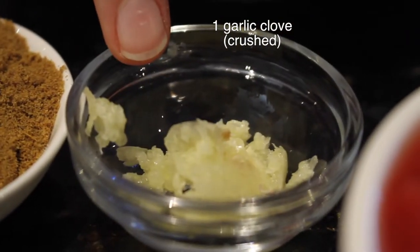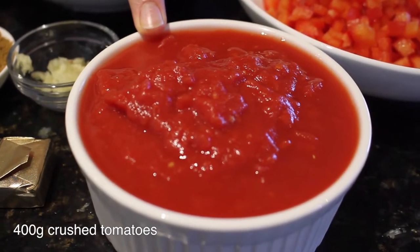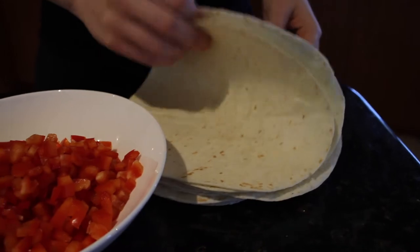You'll also need one beef stock cube, one garlic clove crushed, 400 grams crushed tomatoes, one large red capsicum diced, and then your burrito tortillas if you're having them on tortillas, or rice, whatever you want.